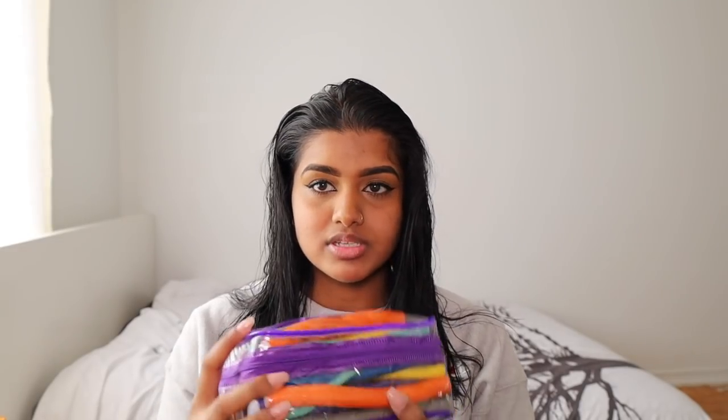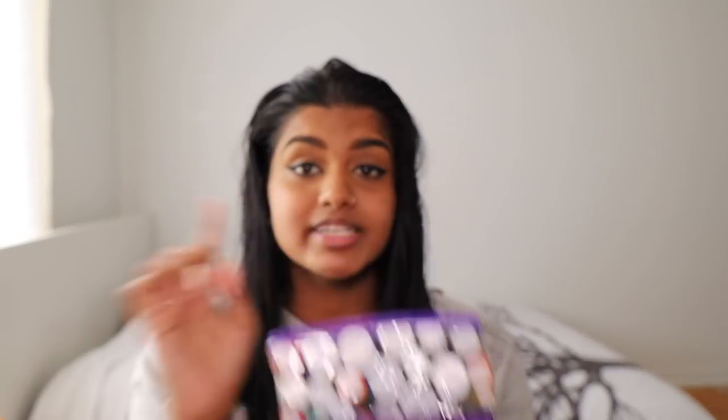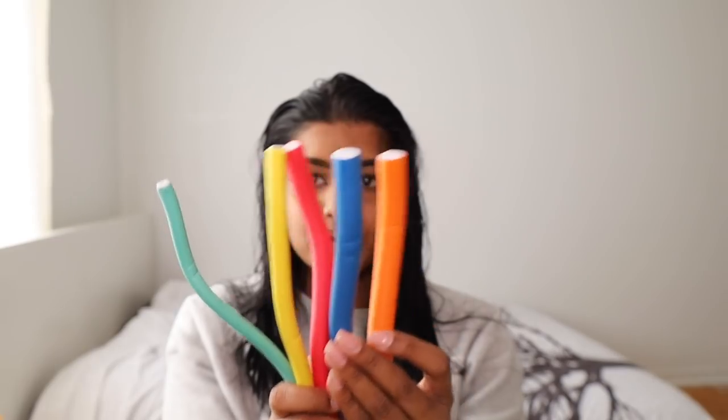The product I use is called Twist Flex Rods. I'll show you guys what it looks like — I've used mine up so they're all over the place. There are different size rods: the bigger ones I did not use. I used the smaller ones at the top — there's a green one that's super tiny, then yellow, red, blue, and orange. I started with the bigger curls at the bottom and the smallest curls at the top, which created a transition from small to bigger curls.